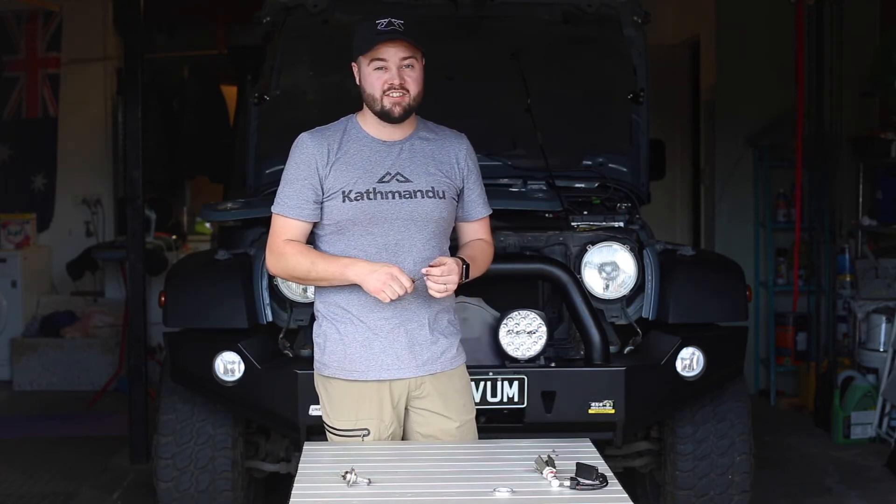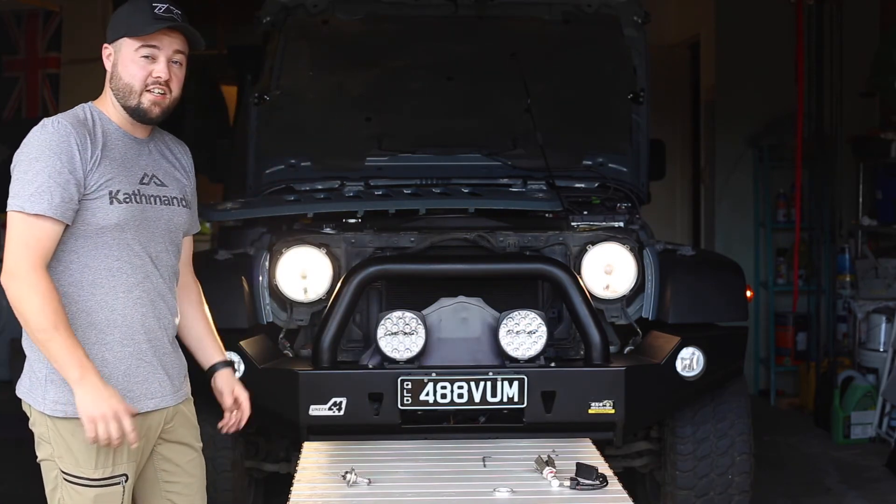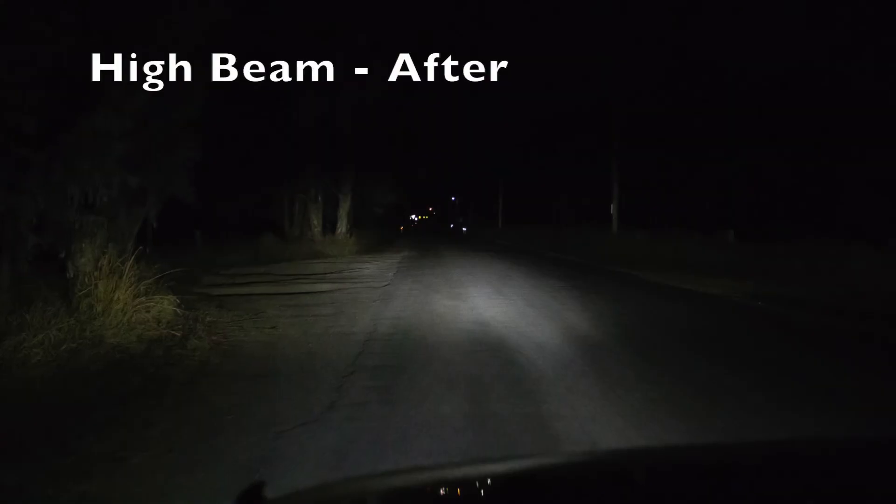With the headlight loosely in position, let's test the light to make sure it works. Looks good to me. You can clearly see the difference between the old H4 halogens and the new LED upgrades.